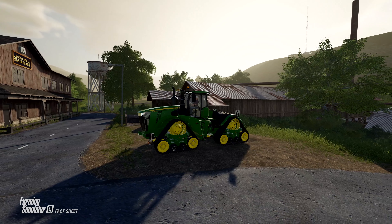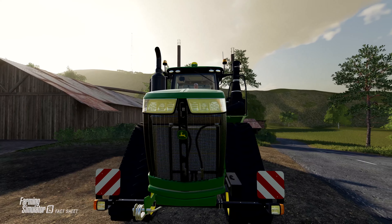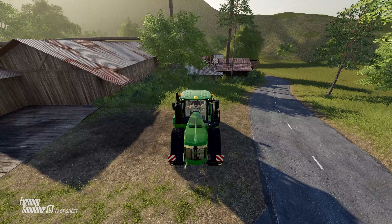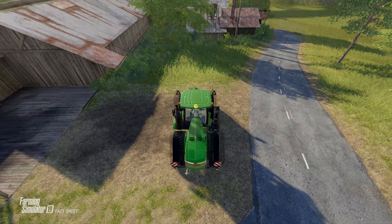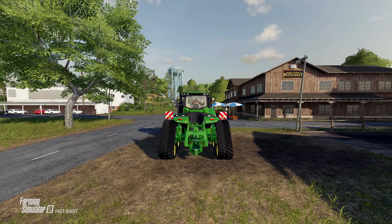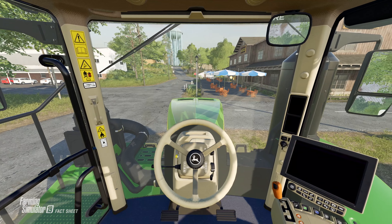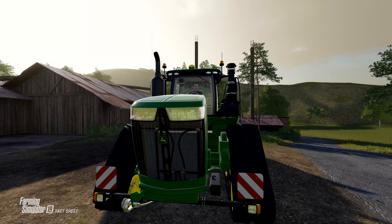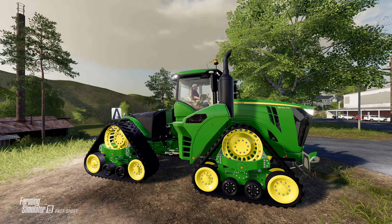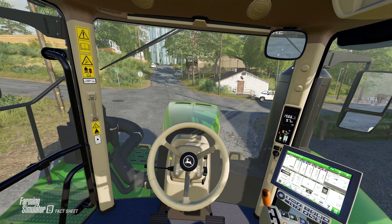Moving over to the video featuring today's Fact Sheets, we get to see the John Deere 9620RX sitting in a clearing near the restaurant sell point on Ravenport. We see the tracks go from normal to wide, and a fade with a continuation around the backside of the tractor. We do get a rear three-point as well as a trailer hitch, so everything is standard back there. Making our way to the inside of the cab for the startup animation, then back to the outside to see the front lights and working lights on the 9RX.